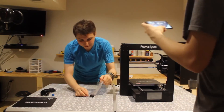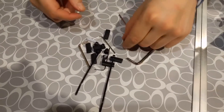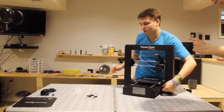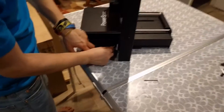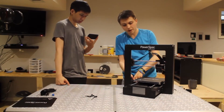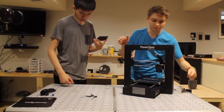We have some nice hex nuts to slide in. Got one side tightened. When tightening, you want to go in an X pattern. So I'm starting with the back left of the printer and going to the front right.